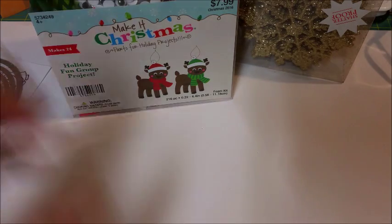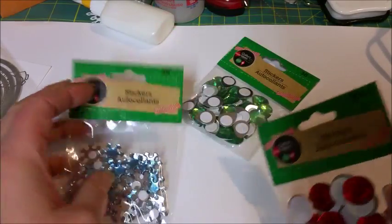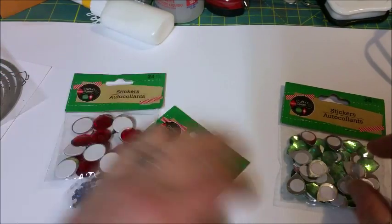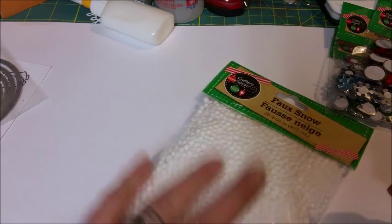That's pretty much everything I got from Hobby Lobby. Now let me show you what I picked up at the dollar store. So I got these — and this is all from the dollar store, I cannot believe it. These ones already have foam sticky backs on all of them. They had several other different colors too; I just chose these ones.